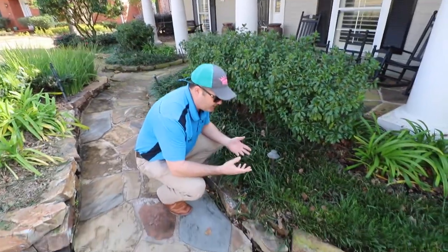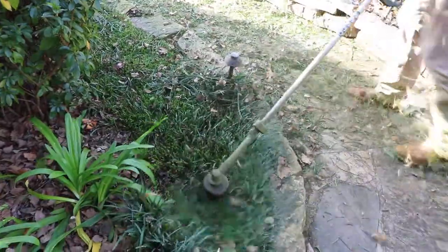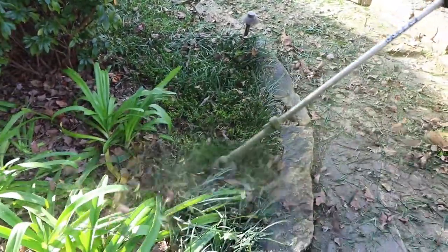What you need to do is trim it — it's actually very easy. You can use your weed eater or some little hand shears, whatever you prefer. You just need to trim it down to about three or four inches tall.